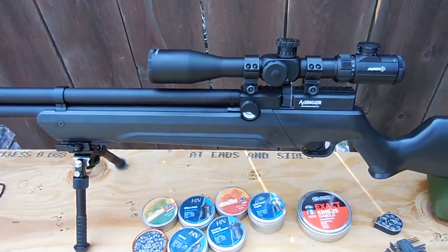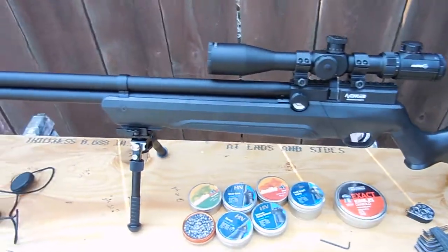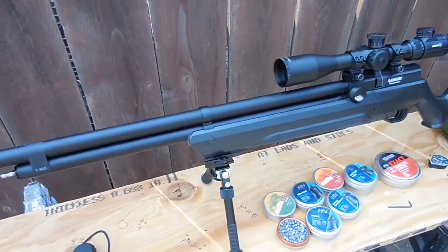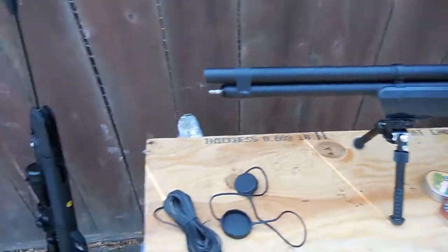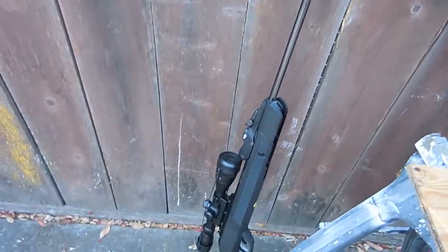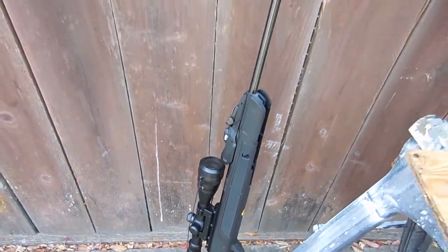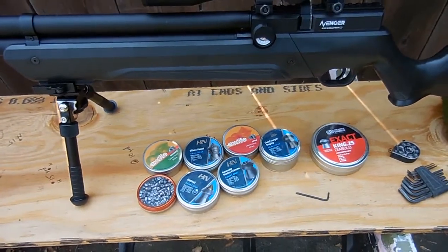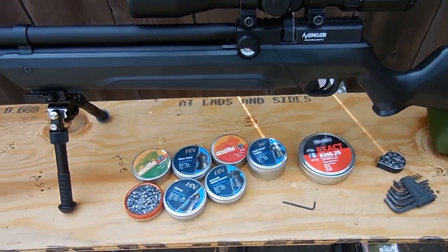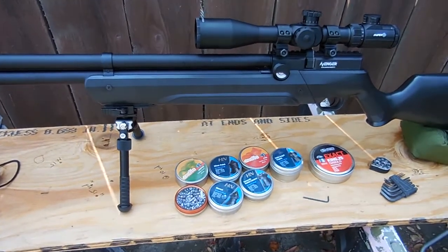Hi guys, today I brought out my guns. This is the Air Venturi Avenger .25 caliber and my Gamo .22 caliber. I didn't shoot for the last couple of months, this is the first time, so I'm kind of experimenting with them.